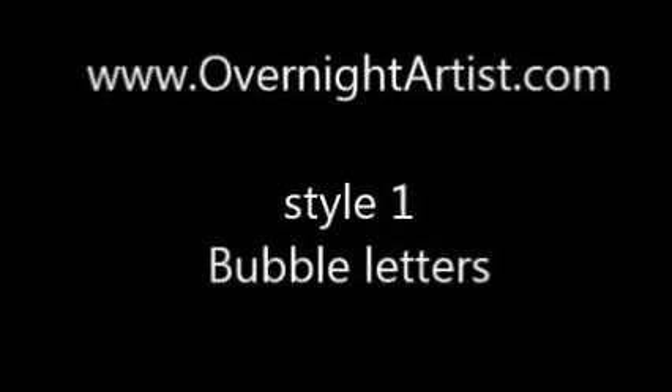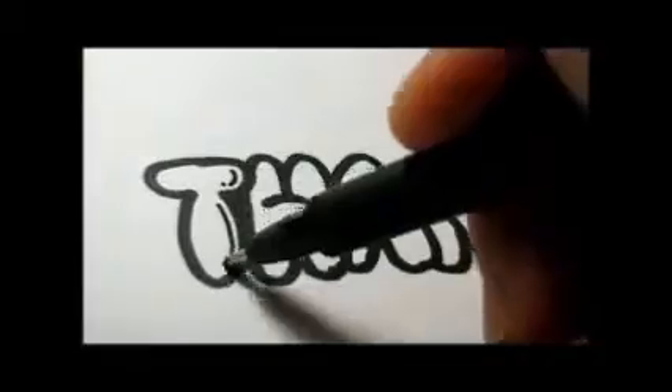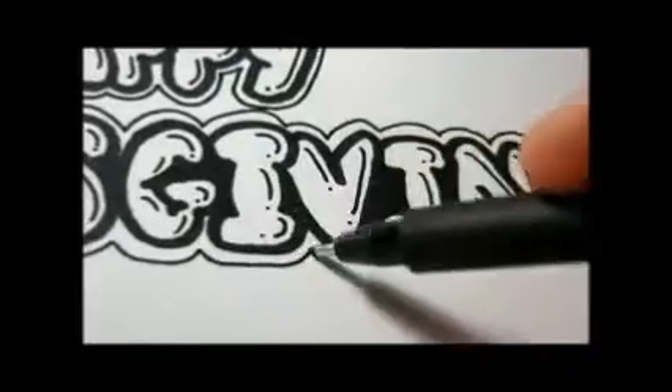So the first style is going to be our bubble letters. Take a look at it. You can write Happy Thanksgiving for your Thanksgiving card, for your parents, friends, or even for your boss. Once you're done, you can go ahead and watch how to draw the Thanksgiving basket with fruits and vegetables, step by step and easy to follow.